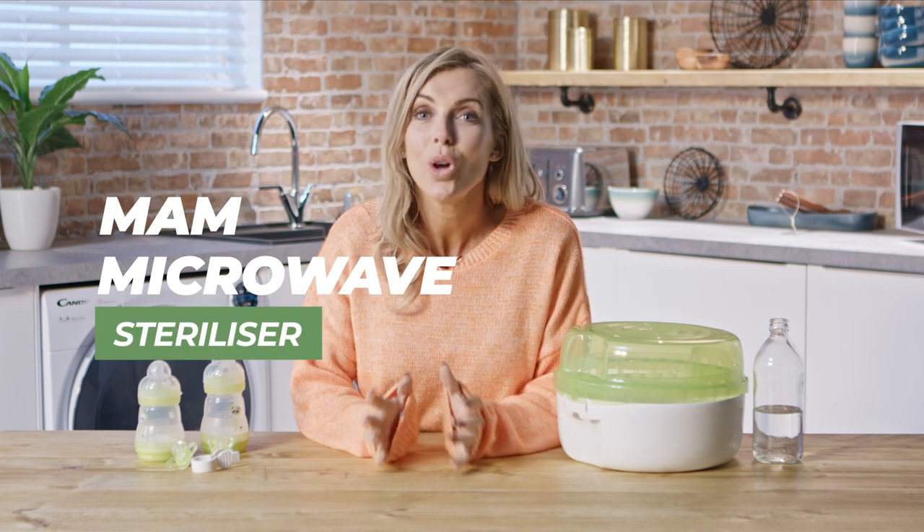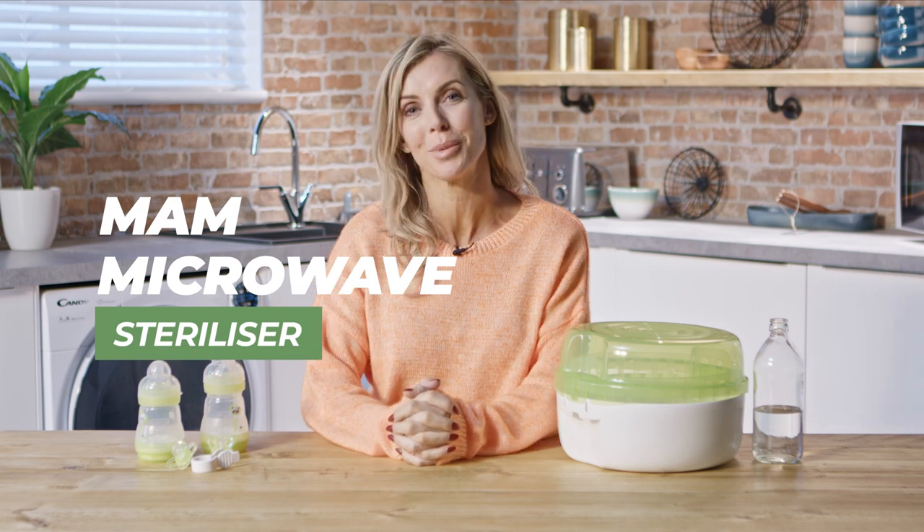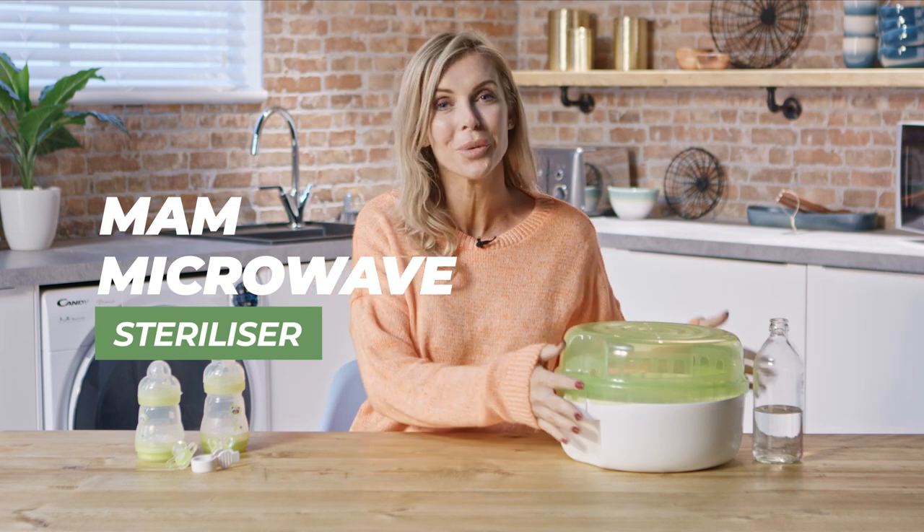Having a new baby can bring along lots of new challenges, but sterilizing their bottles doesn't need to be one of them, thanks to the microwave sterilizer.